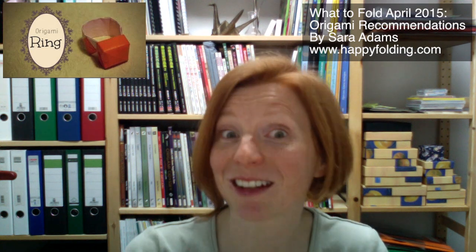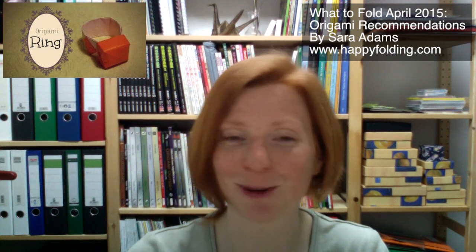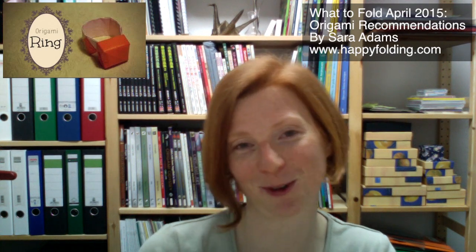So I also want to suggest two further ring models that have diamonds. The first one is a traditional diamond ring, and the video is done by Tadashi Mori. Tadashi did a wonderful video without verbal instructions. In the beginning there's some Spanish, so don't be put off by that — the folding itself needs no further explanation.